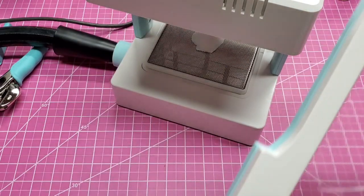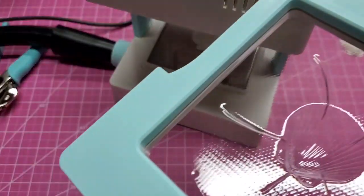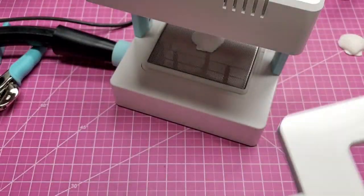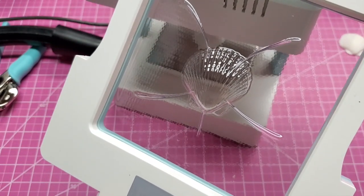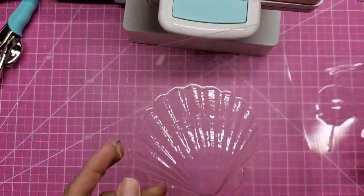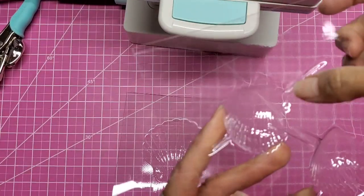These little veins coming off of it are really going to prohibit using this for anything attractive. I can't use it as a mold for candy, candles, or soap. I can't use it as a shaker card. Right now I'd say setup was a breeze and the instructions seem pretty clear, but it's just not working for me. I recognize it's most likely user error, so I'll keep plugging away and do a Part 2 video when I get it figured out. I need your input — the demo piece they made has none of those spider-vein lines, so I know it's supposed to work like that.